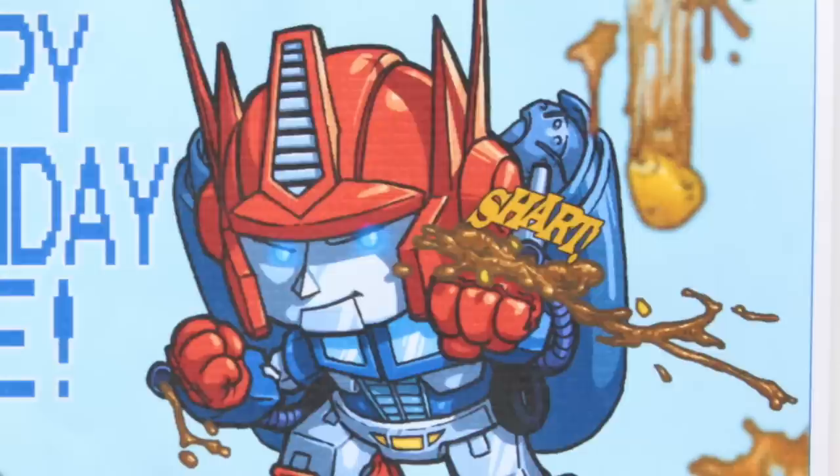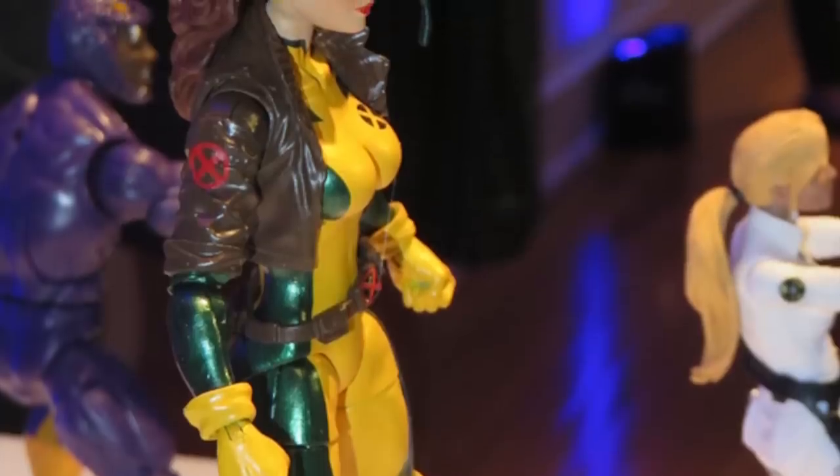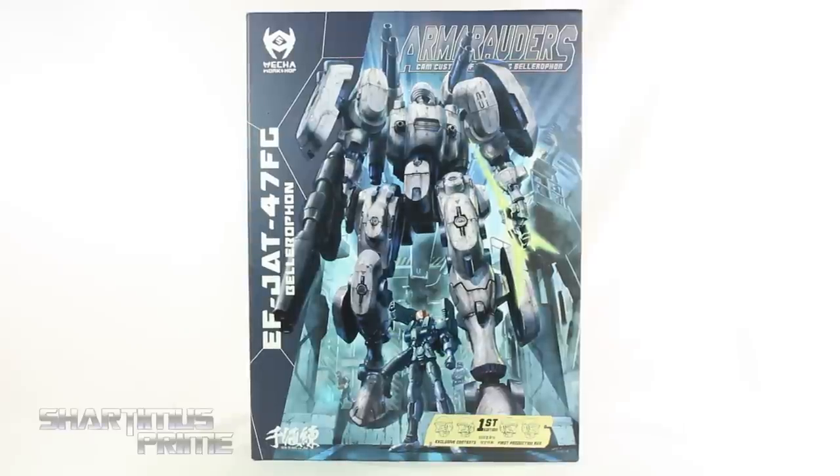Hey, what's up you guys, Shardermass Prime here doing another MECHA Workshop action figure review on the Armourauders Cam Custom EFJAT47FG Bellerophon.